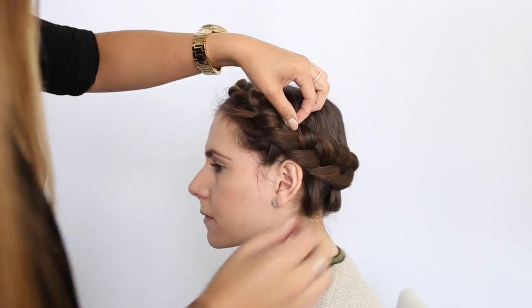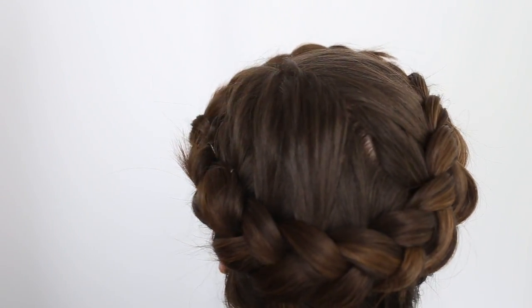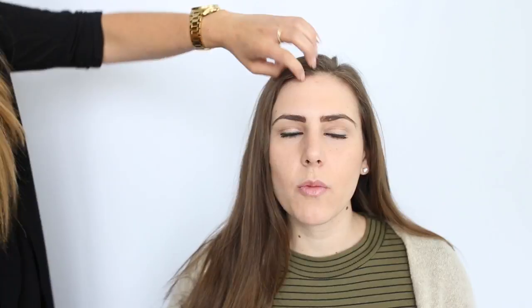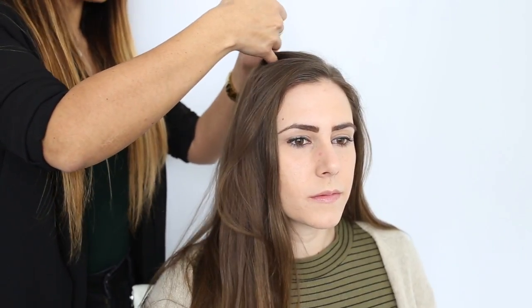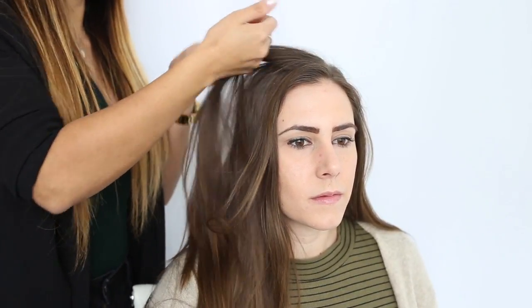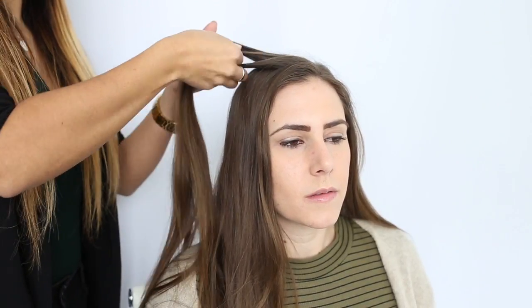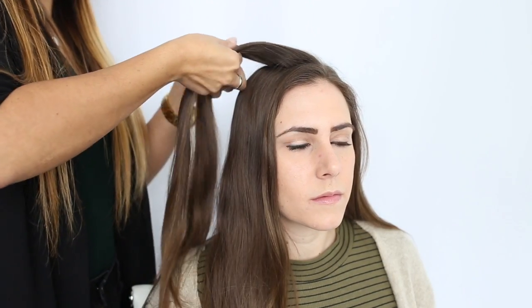This is very bohemian, like a Coachella look. If you are kind of tired of just having your hair down with nothing going on, this is just a fun little add-on to your hair. I'm doing again the reverse, so I would just grab a strand like this and go ahead and braid it.